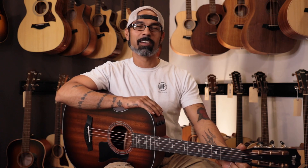You can purchase the Taylor Grand Concert 322E at FiddlerShop.com.